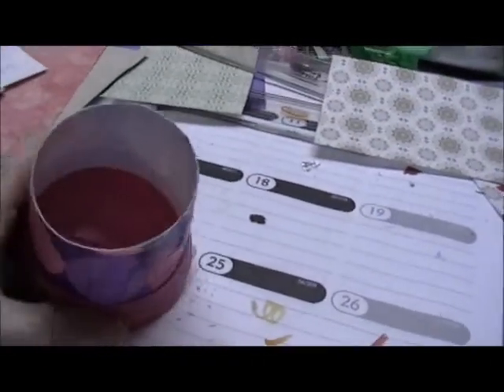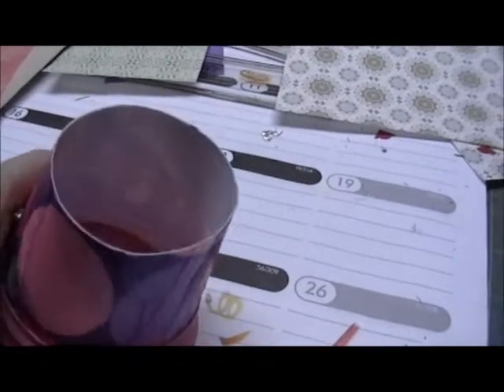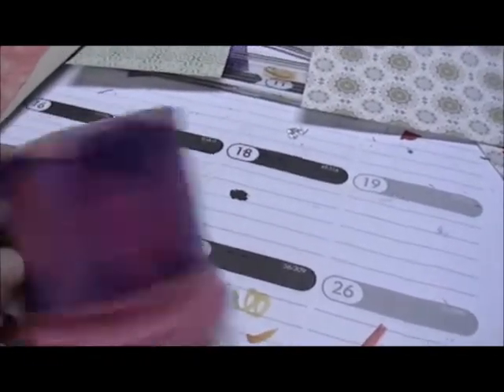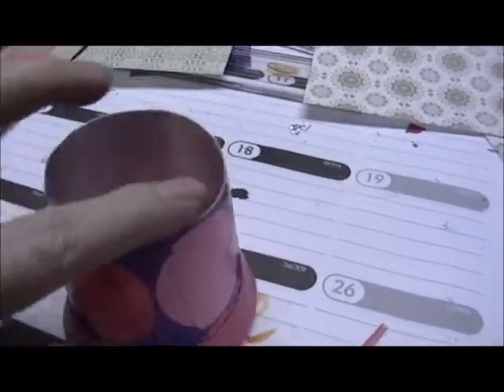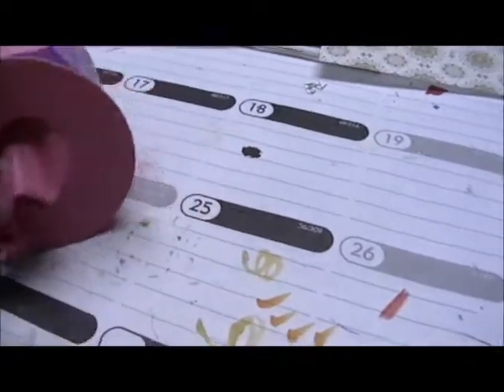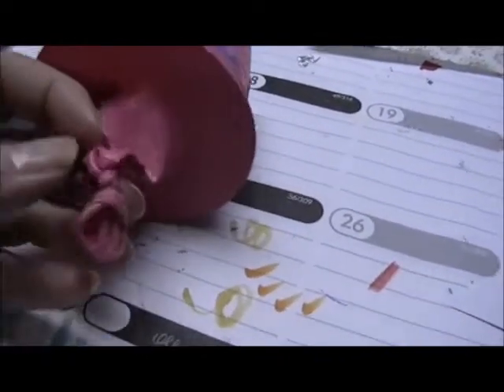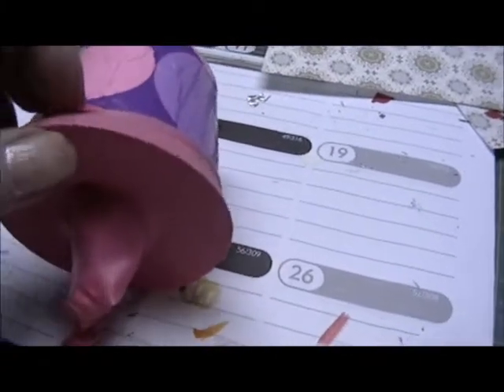I took a plain old yogurt cup and covered it with some tissue paper, but you don't have to do that — I was just doing that to make it pretty. Cut the bottom of your yogurt cup off, then take a balloon, tie a knot in the end, and cut the other end of the balloon off.